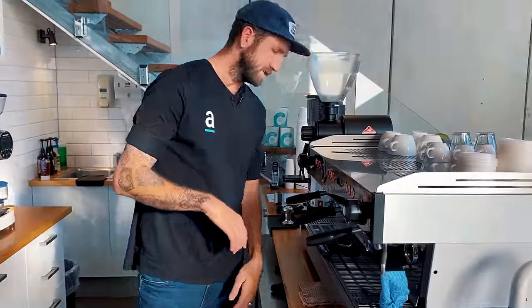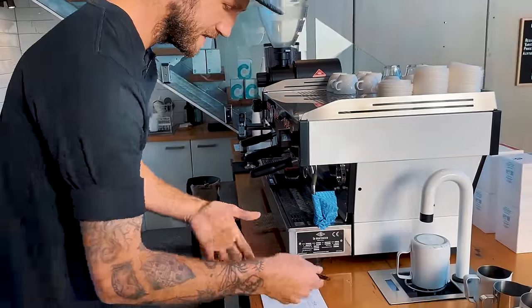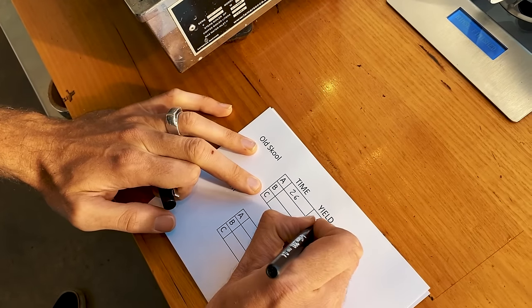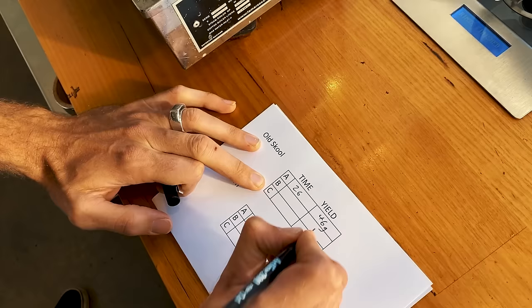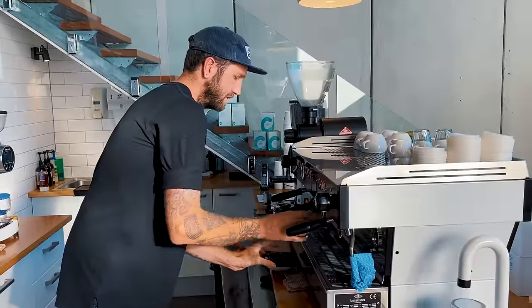So I've got 46 grams of yield. I've achieved that in 26 seconds. So let's keep track of that — 26 seconds, 46 grams of yield.